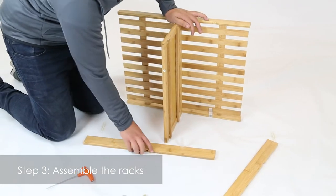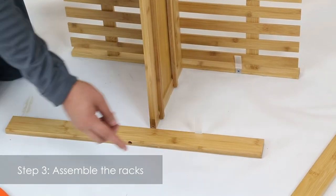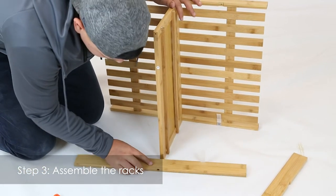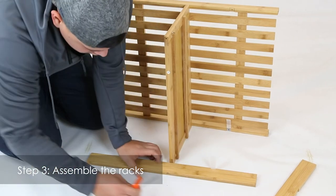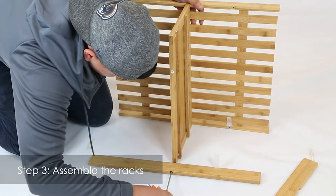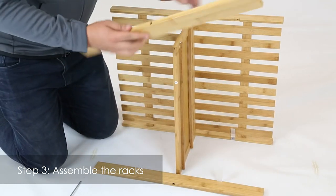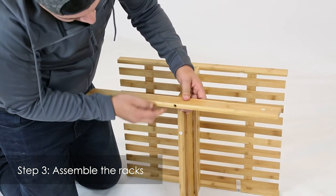Next, get your part five — get the one that has the little plastic piece, which is basically the stopper for the drawer. You're going to want to make sure it's facing towards the inside and on the bottom, aligned with this other one on the other side that's connected to part seven. Get your other part five and connect it here, making sure that the bigger hole is facing towards the outside.